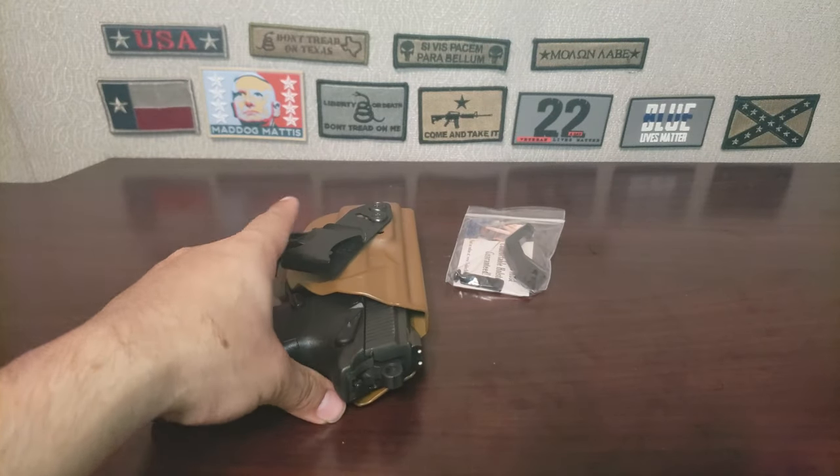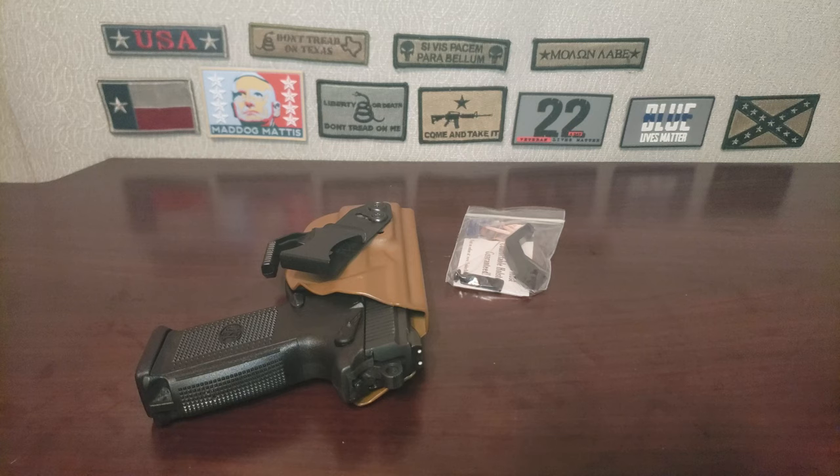We live and we learn, and that's pretty much it. This is not a knock on Vedder holsters — Vedder holsters make good holsters. It's just for my needs it is not the holster for me. I hope you liked the video. Go ahead and like and subscribe if you liked it, dislike if you did not. Subscribe if you want to see more content. I will see y'all in the next one.